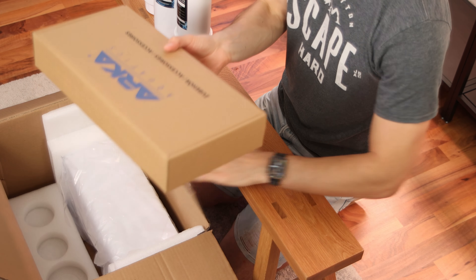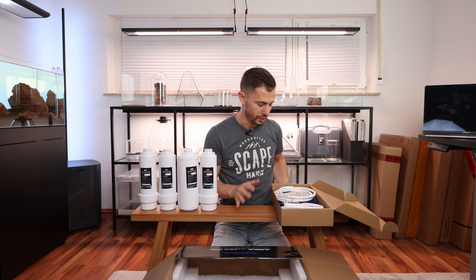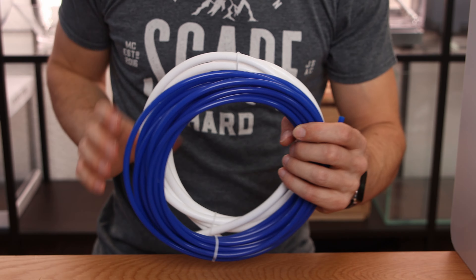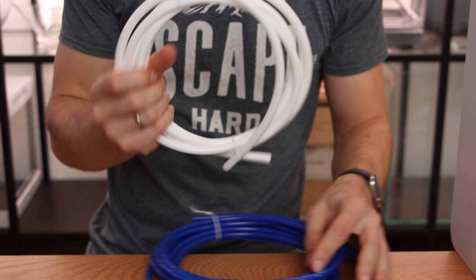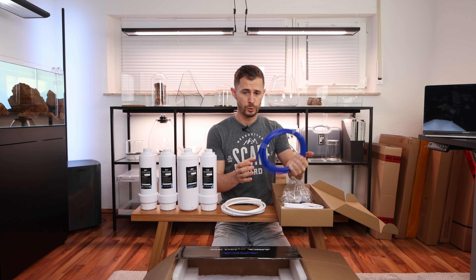Then we have the accessories pack and you get everything you need — you're fully covered. So you have the thick tubing for the water from the tap to the system, and the regular thin tubing for your RO and wastewater.